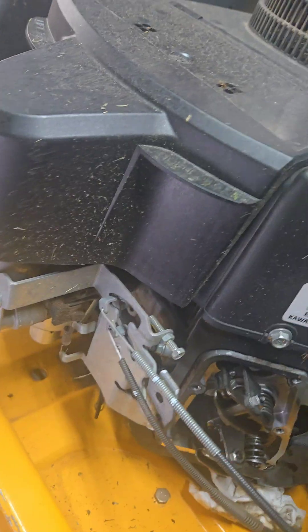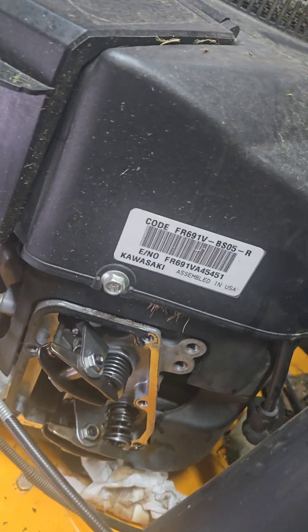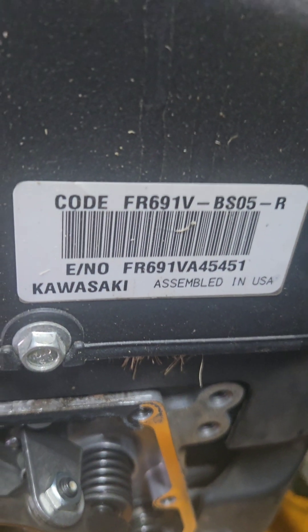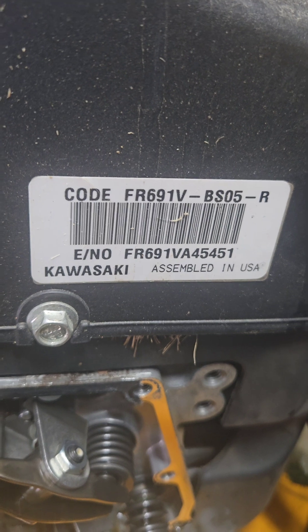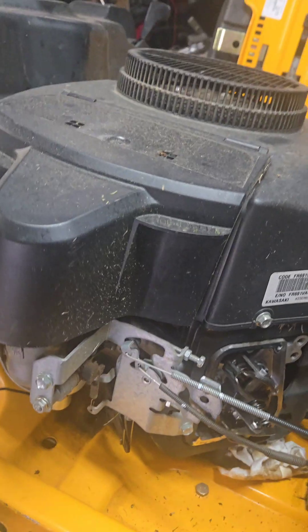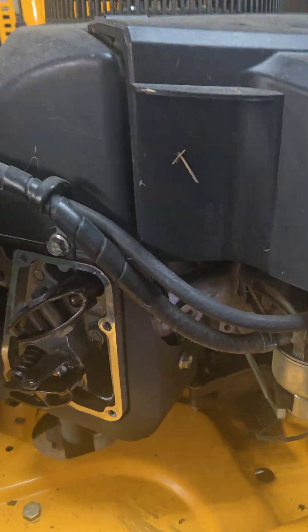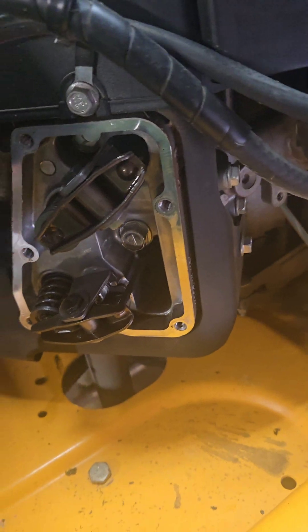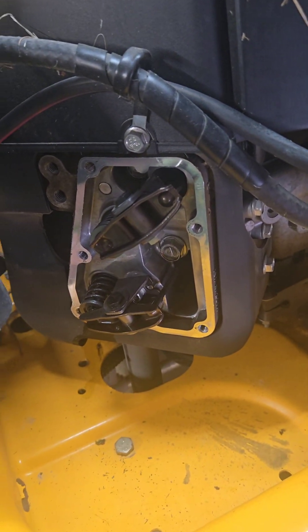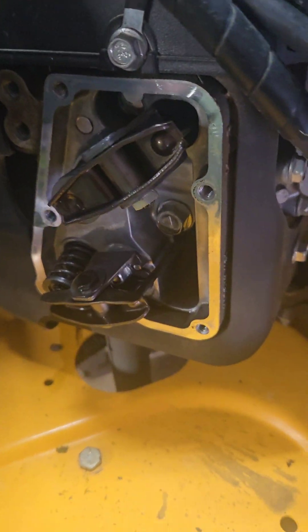Welcome back to my crazy multiple sides of me repair channel. My fellow DIY warriors and professional YouTube mechanics, we've got a Kawasaki FR691V right here. This thing runs like a scalded dog — which in hillbilly terms means it runs great — but I noticed when it was running I had some chattering going on from this valve cover over here on this side.